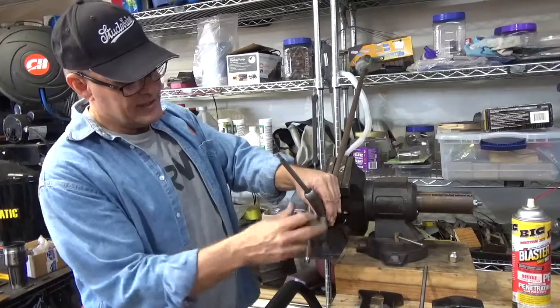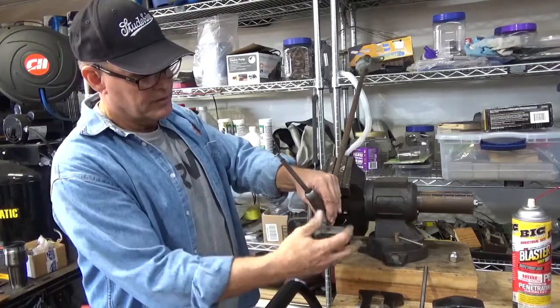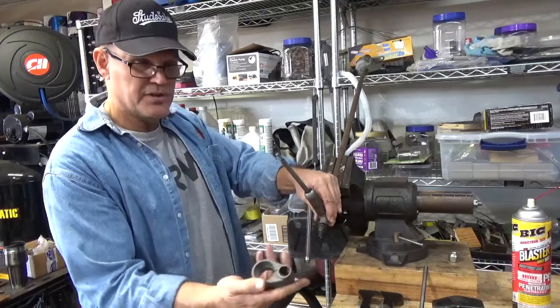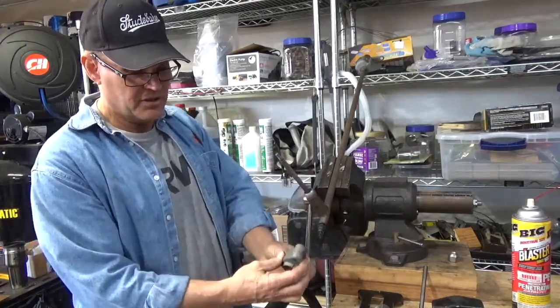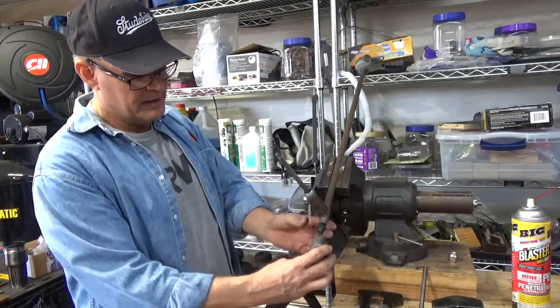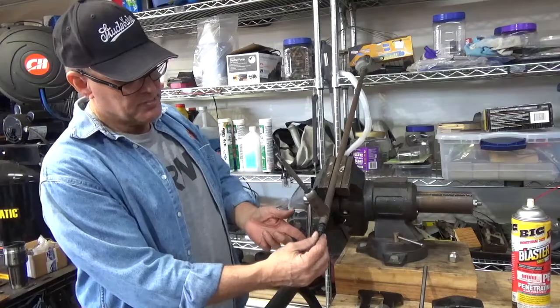If you look in the book, this top right here will come off — just unscrew it, it just screws off of there. This is the part that actually fits over the steering column shaft, and then it mounts to here.